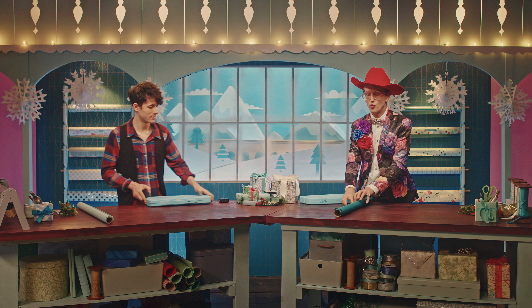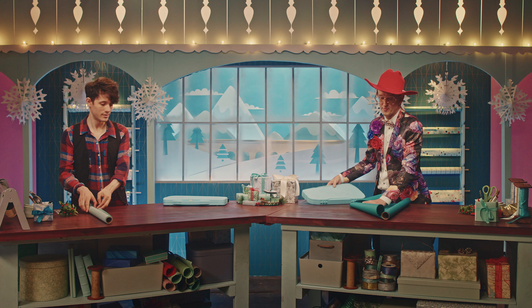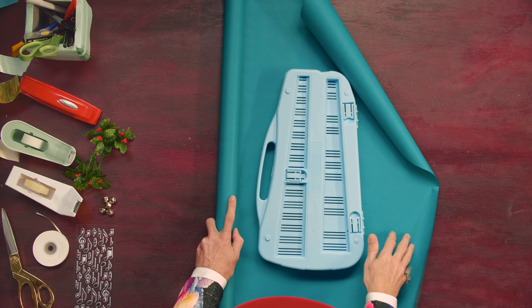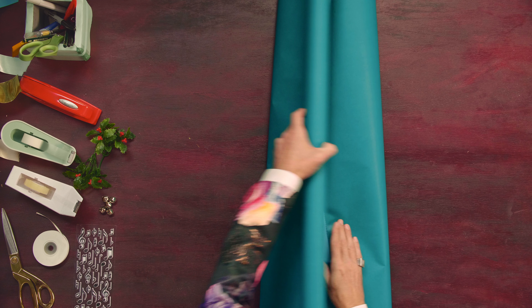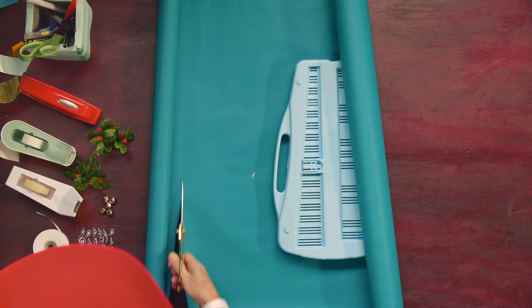We are going to start by rolling out some gift wrap paper, and we're going to place our glockenspiel upside down. You want to make sure you have enough paper that's going to fully cover the gift item. And give a little cut here.